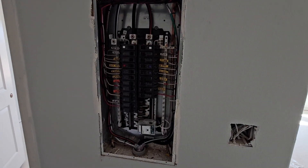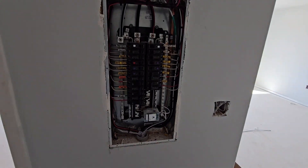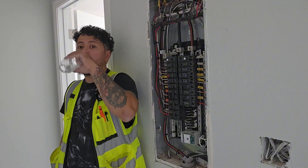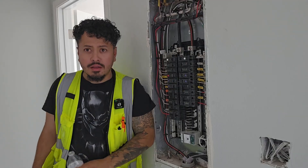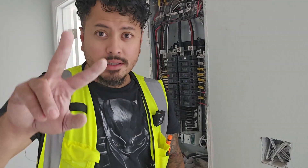After everything is said and done, here's the finished result of our panel — just some good, clean work. All the wires are organized and conductors are labeled so we know what's what. This is exactly what you guys want. Alright guys, that's it — that's how you land the panel. Hope you guys learned something. Catch you on the next one.